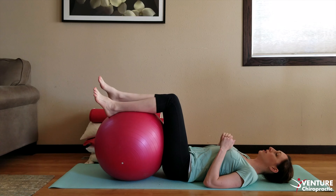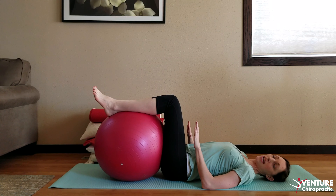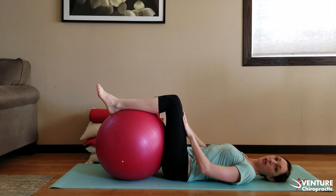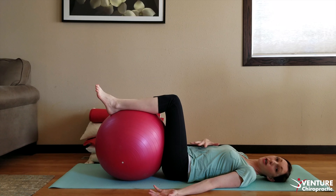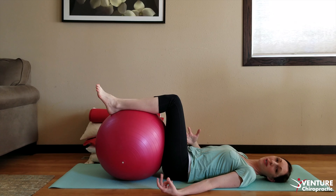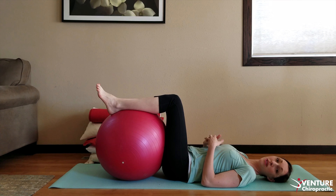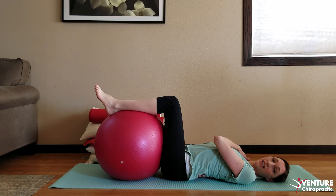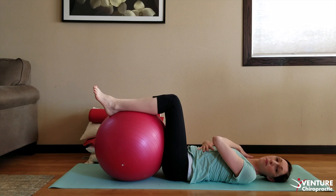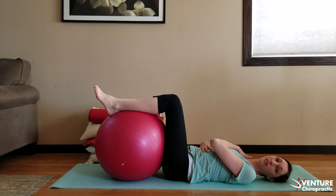Hug that ball nice and close to you, keeping a 90-degree angle through your hips and your legs, your hands at your side. We're going to focus on our breath, breathing into our belly and out. Again, three to five minutes — you can visualize and focus on the pregnancy you're experiencing, the labor, and meeting baby. As you do this on a daily basis, you will find that the pocket you may have at the beginning starts to release and your back on its own is able to meet the floor.